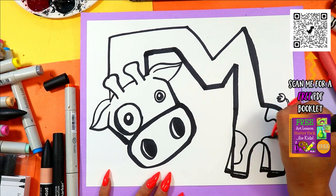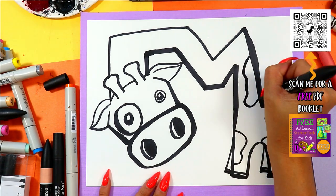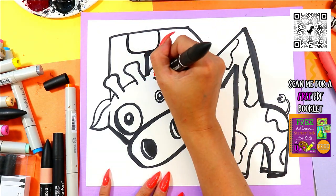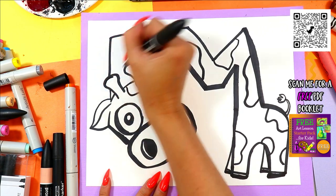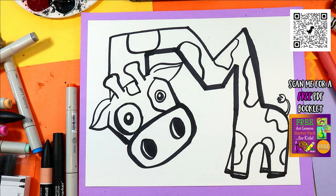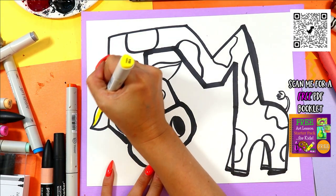Add some spots. Why? Well, it is a giraffe — they got spots. You need to put your spots wherever you want — put your spots. Once you're done adding your spots, you're ready to color in your gigantic giraffe. You can use whatever you want to color with. Once you're ready, go ahead and color in gigantic giraffe.